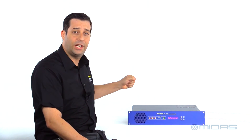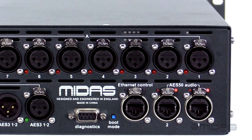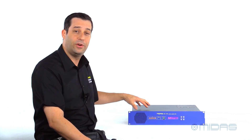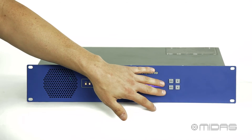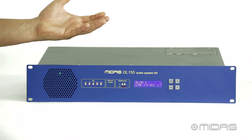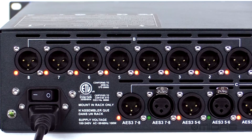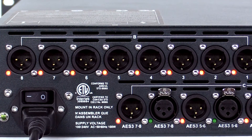For digital connection, we have the AES 50 ports on the back, so that's a great connection from front of house to stage. You can remotely control this unit straight from the console itself, but you can also navigate through the screen on the front of the unit to get to wherever you need to get to. Powering the system, we have an IEC connection on a switch mode power supply, so it automatically senses the voltage coming into the unit and adjusts accordingly.